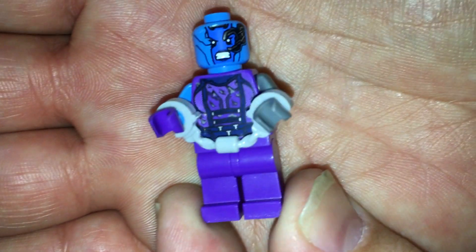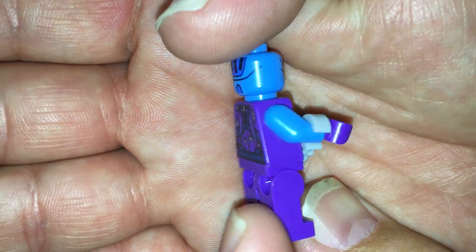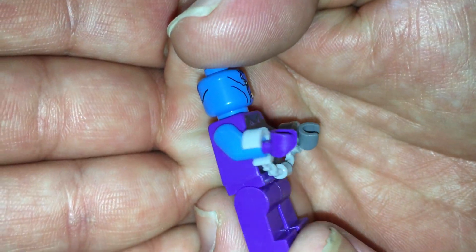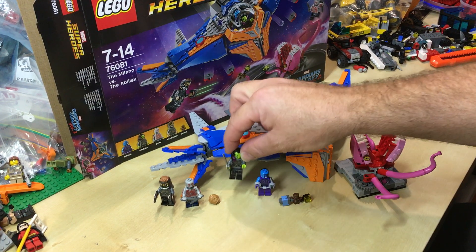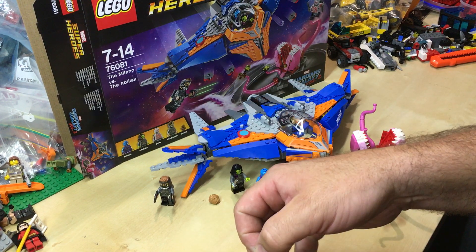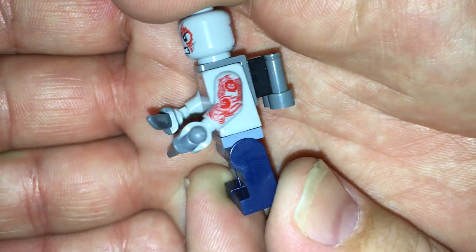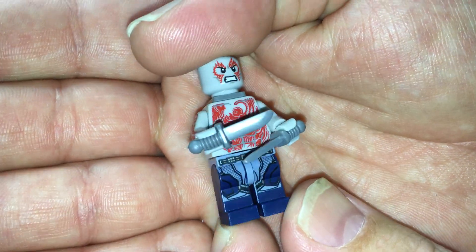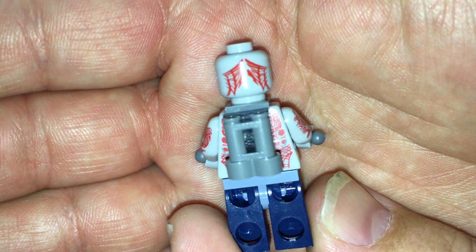Nebula's got some cool printing on the torso there, and on the back, and at the back of her head as well. Nothing on the legs though. Then we have Drax — he's cool with his knives. He's got some printing on his arms as well as the back, and his torso and his legs. And back of his head as well.